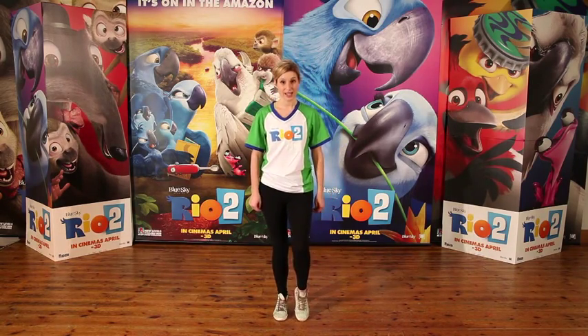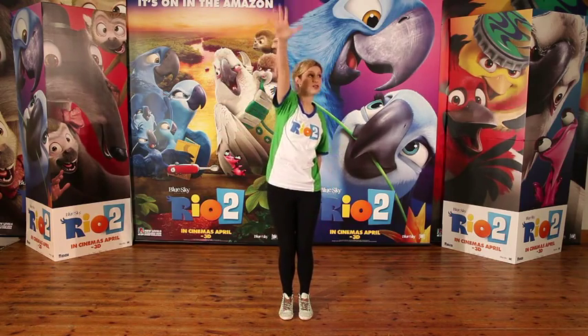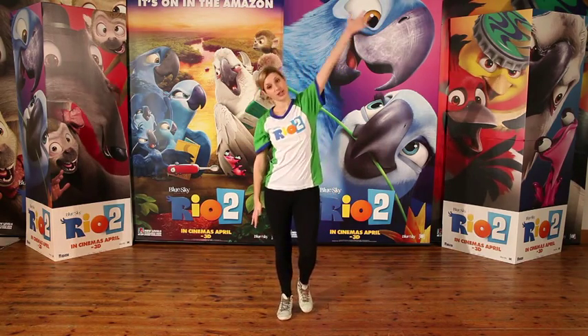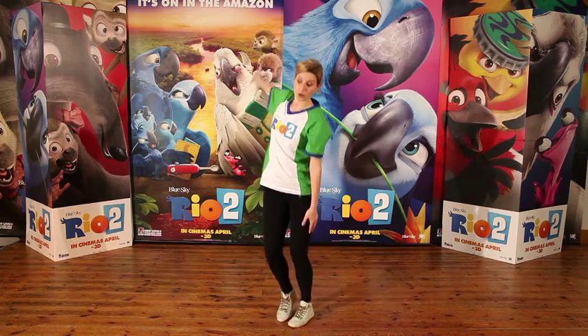Our arms are going to windmill forward, nice and stretched like this. So we're going to put that all together: one two three four. If you can manage a turn, give it a go — one two three four five six seven eight.